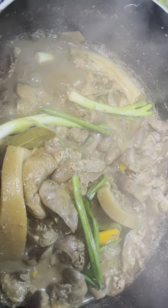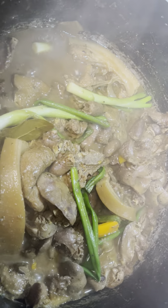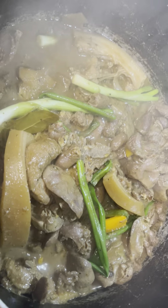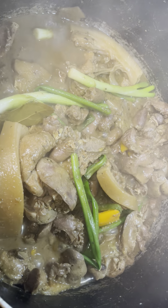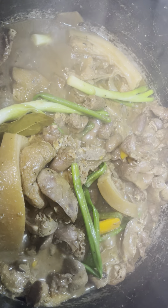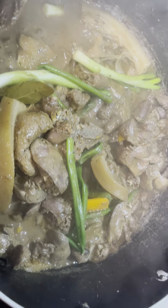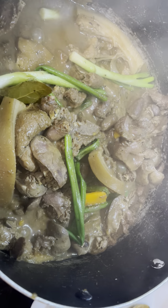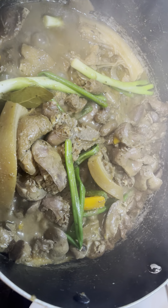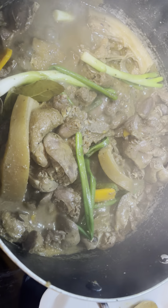I put oil in the pan and let it get hot, then I added garlic, onions, and ginger. After that I put the pork chop in, put the lid on, and let it cook a little bit. Then I added the kidney and chicken thighs and let it cook for five minutes.